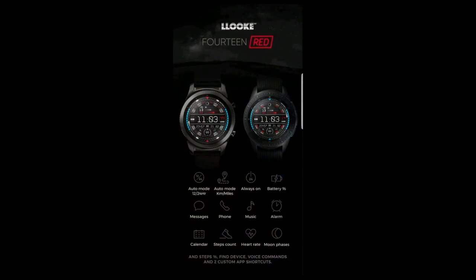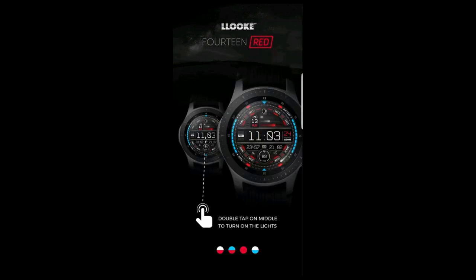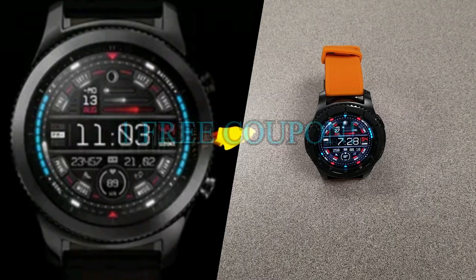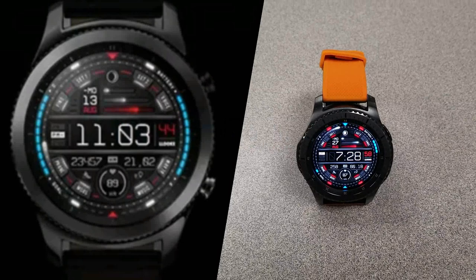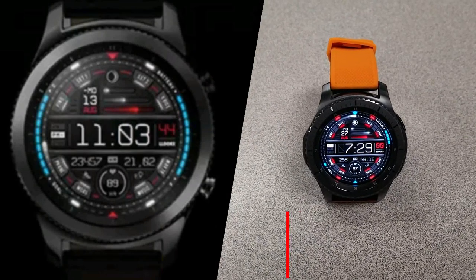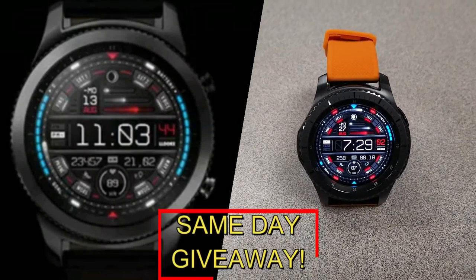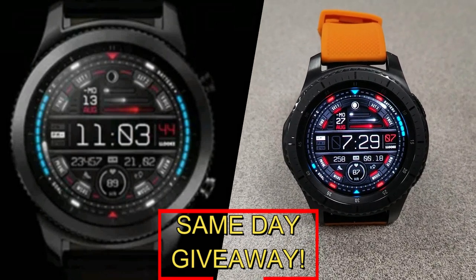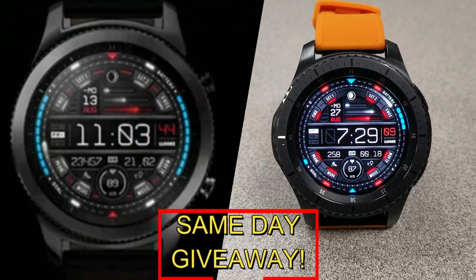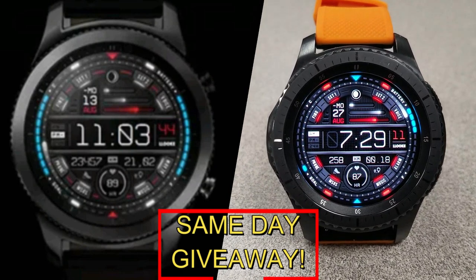If you want more information on the watch face I reviewed today, simply do a search in the Galaxy App Store under the name. The full details are also included in the video description. I'm also giving away a free coupon code — to enter, all you have to do is like this video and leave a comment below. At the end of the day I'm going to randomly pick one winner from those that have commented and I'll leave a reply under their comment to let them know how they can get the code. Good luck to everyone and get commenting!